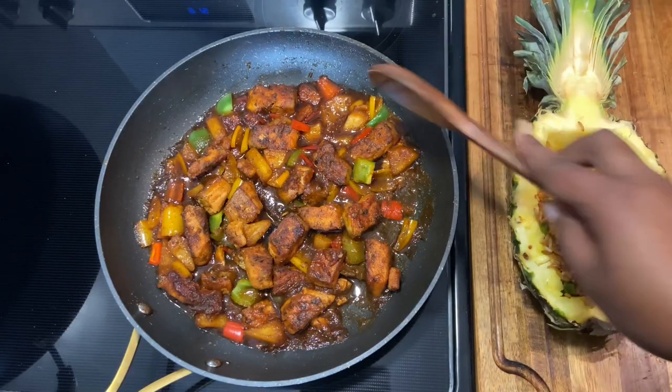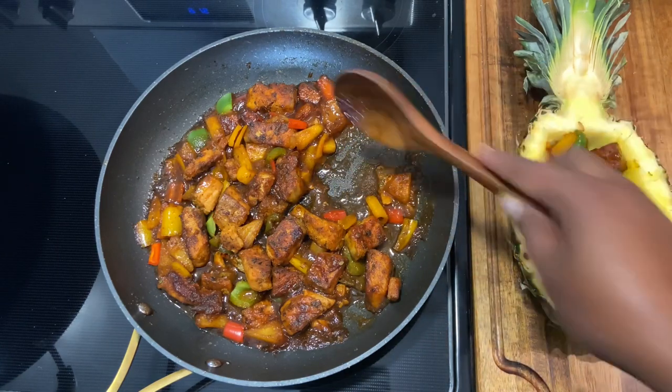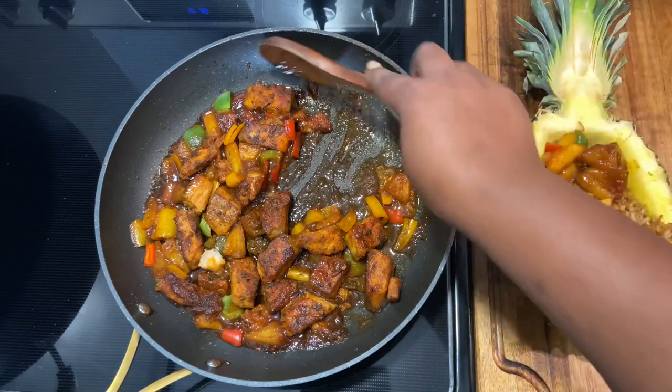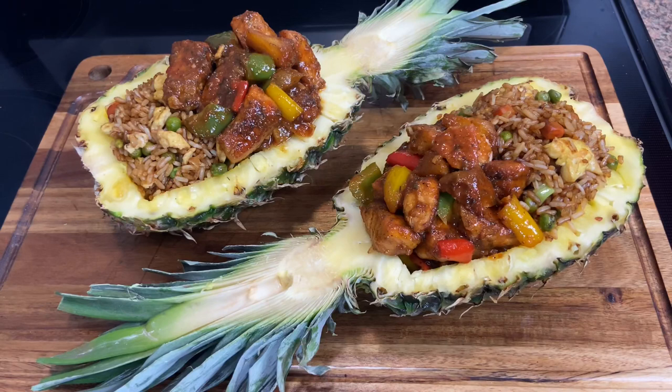Next we're going in with that salmon. Don't forget to like, comment, subscribe, and share my video. I look forward to seeing you guys tuned in to my next video — catch you guys in the next one, bye!